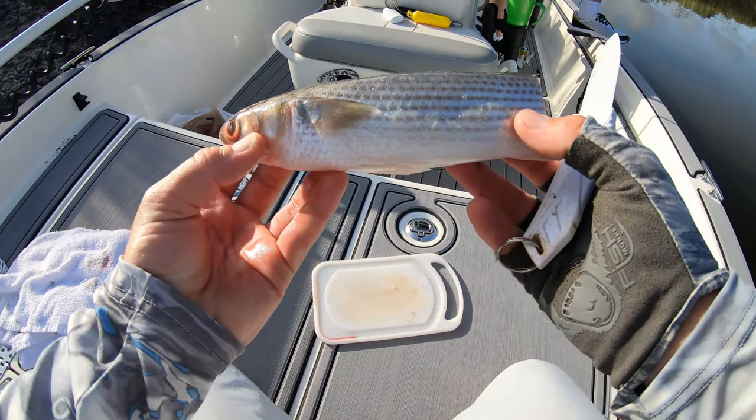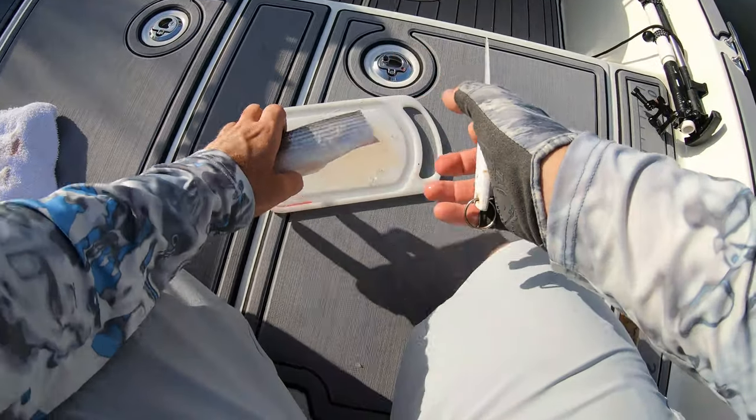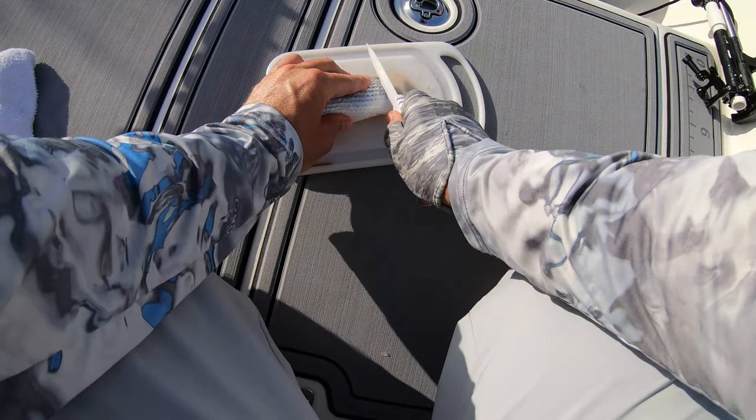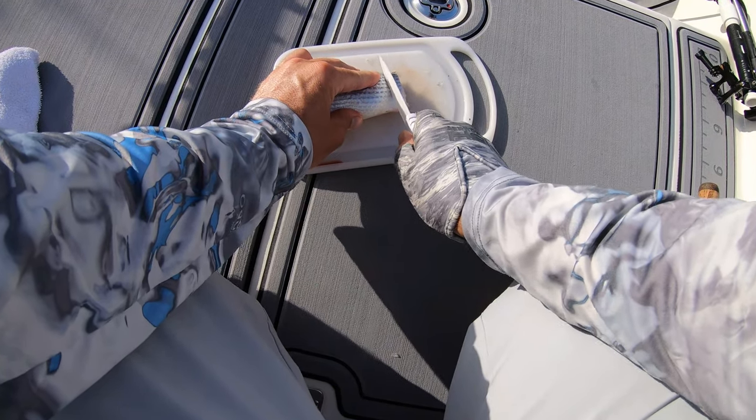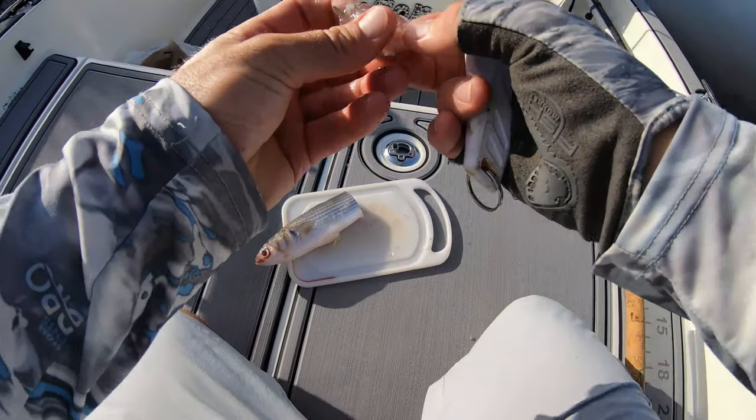This mullet actually jumped in the boat on one of my last fishing trips, so I decided, you know what, you want to sacrifice yourself, you're going to get used. So all we're going to do is just take this mullet and cut him into nice little coin size pieces.